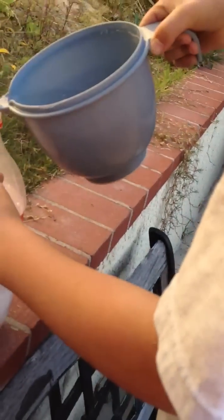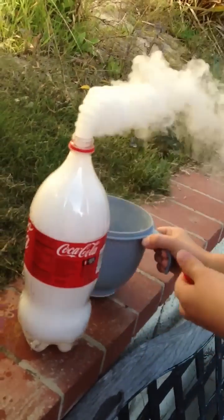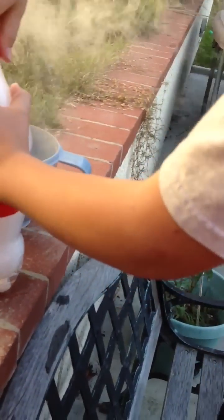All right, now Joe's gonna fill it a little more. Go ahead. Put it on — okay, that's good. Put it on quick — tight, tight, tight!